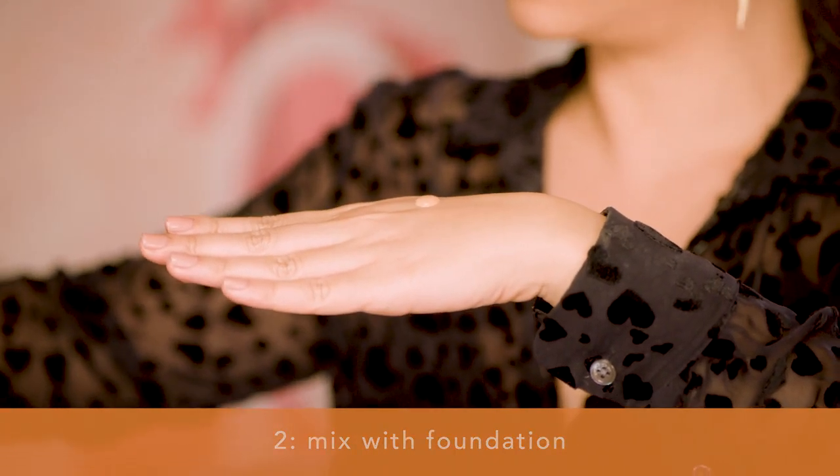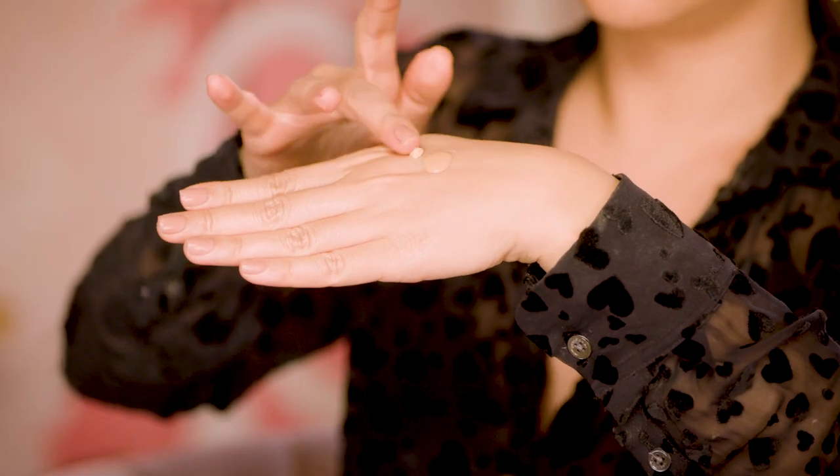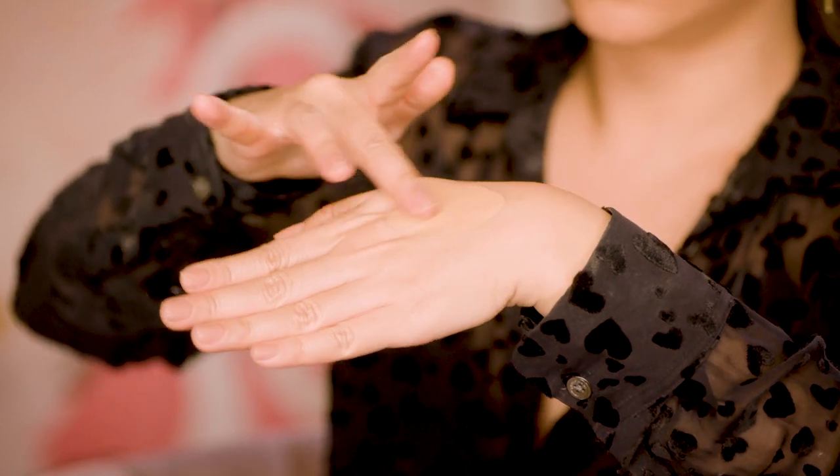Another thing I like to do on the days that I'm in the mood to wear foundation and I want it to be extra glowy and have that really beautiful lit-within candlelit look is I'll do a drop of my foundation, then one pump of the primer, and I'll mix the two together. Look at how glowy it is. Hold on to your hearts, honey. This foundation is quite sheer, but when you mix that one drop of the primer in, it totally changed the formula and took the glow to the next level. And you know, I like to glow.